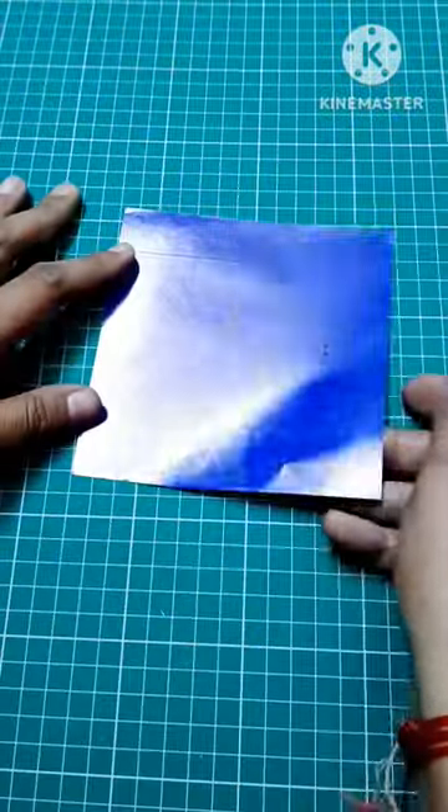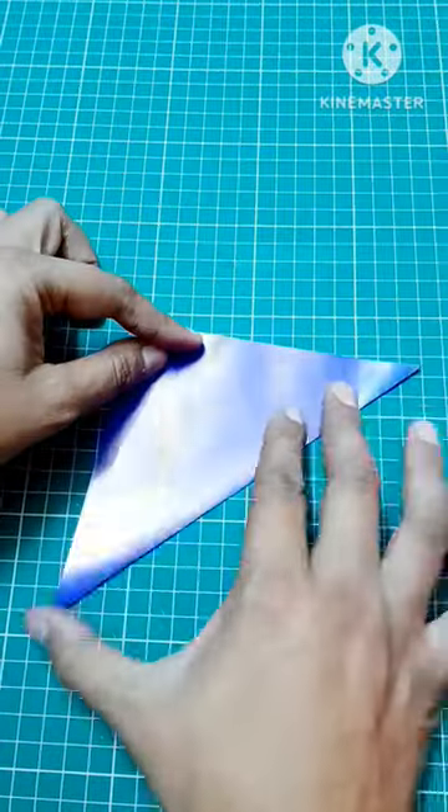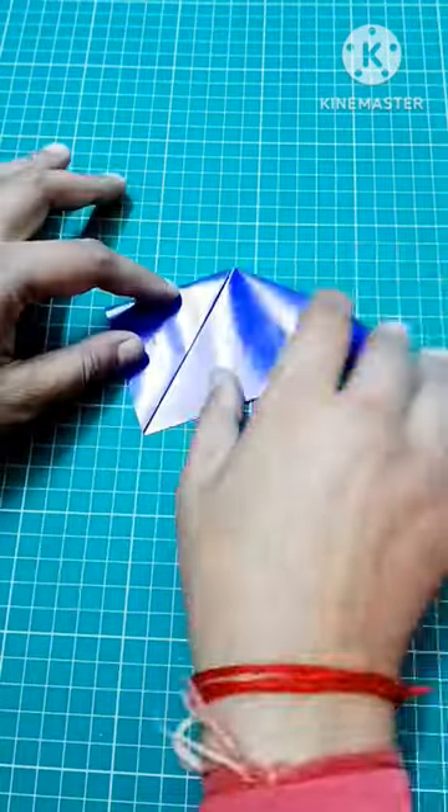For this, first take a square piece of craft paper having different colors on its two sides. Now just fold it diagonally, and follow some simple steps as shown in this video.